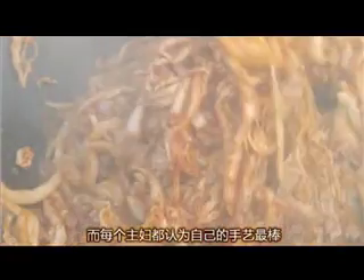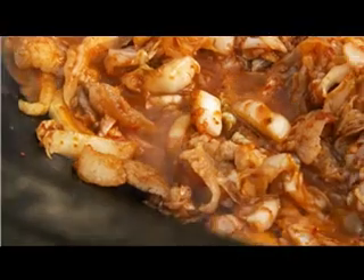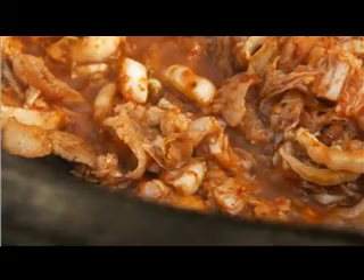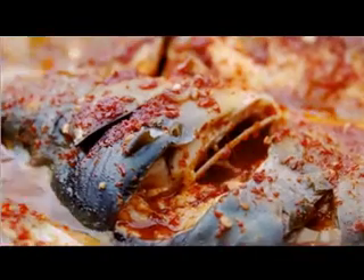This is spicy cabbage with streaky pork, this is spicy cabbage cake, and this is spicy cabbage with fish. Korean Chinese like to make every dish with cabbage.